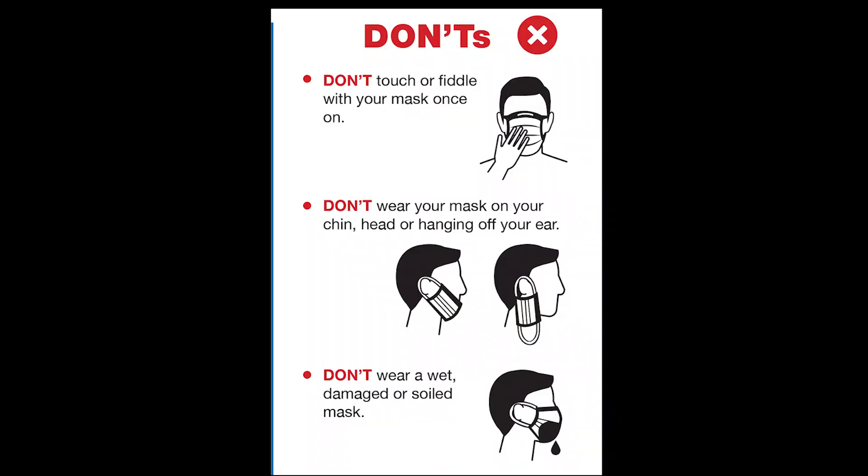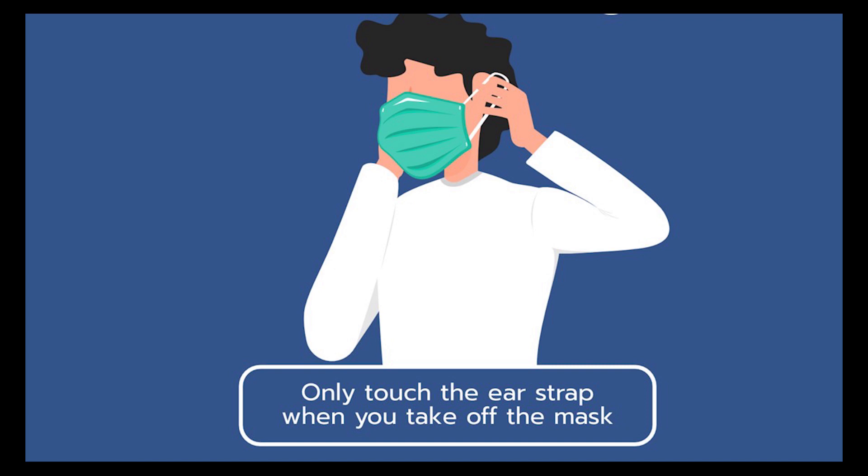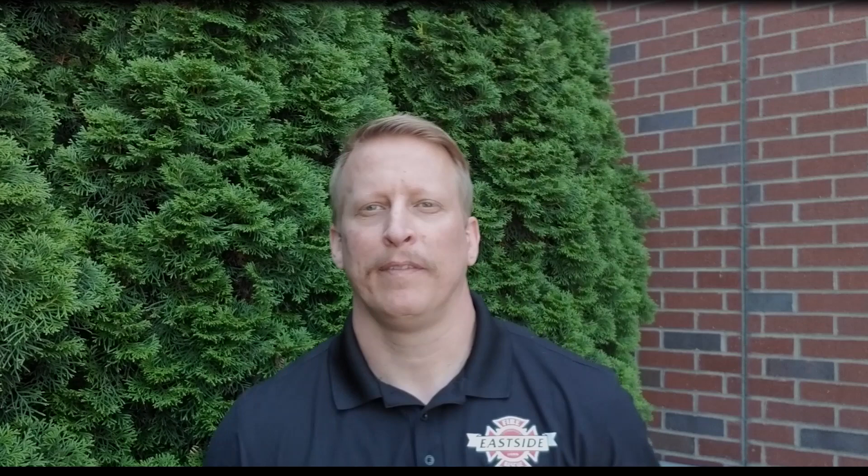Once the face covering is on, do not touch it, and if you do, wash your hands. When removing the face covering, handle by the ear loops, be careful not to touch your eyes, nose, or mouth, and wash your hands immediately after touching the mask.